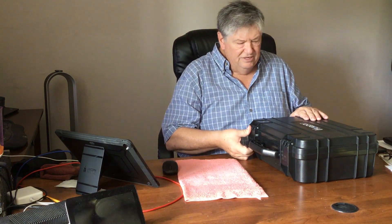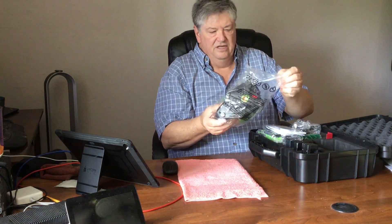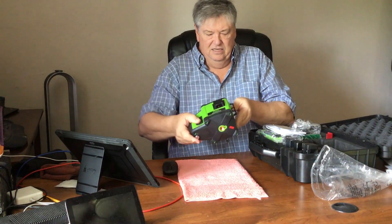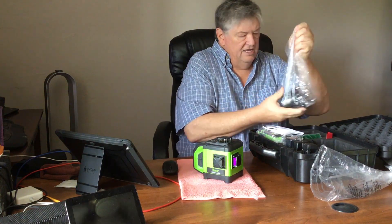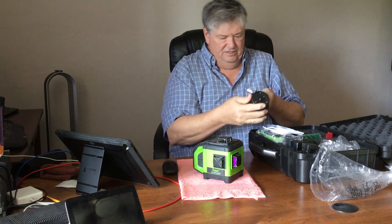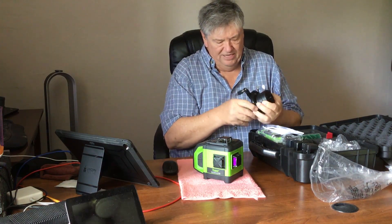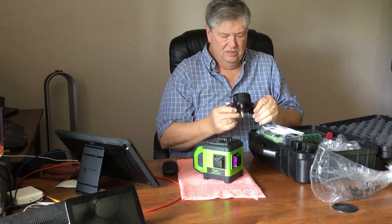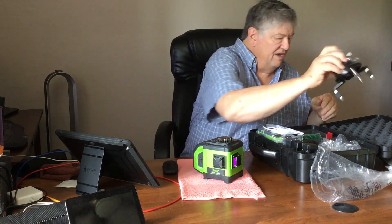Let's open this up and see what's in here. One of the first things we see is the laser itself — this is the laser level. It does come with a little tripod stand so that you can set it up and use it. The legs swing out so you get a wider base, and you can mount it on that.